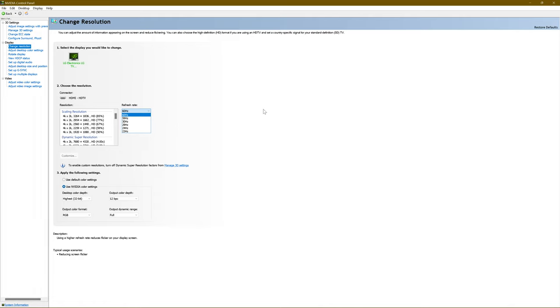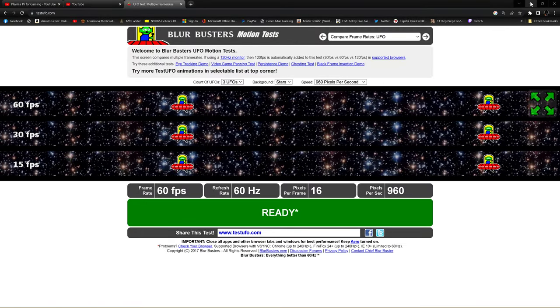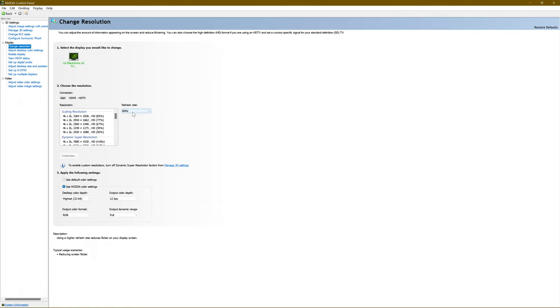If you select 120, then 120Hz Black Frame Insertion is going to look and operate at 120 like it should. That is the main thing that's different from my previous LG OLED guides. You have to fix that issue — follow those steps and you should have a smooth experience. Now I'll explain why I have multiple profiles, including one named Display Scaling.